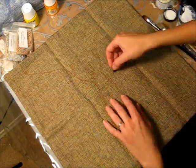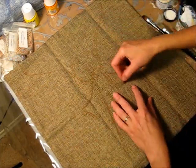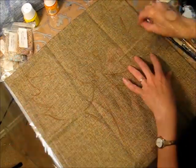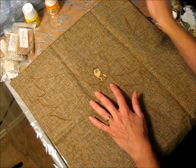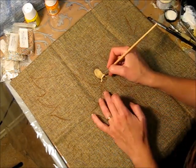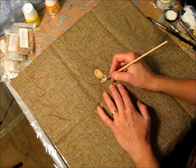We will use soft pastel, fabric paint, titanium white, cadmium yellow, cobalt blue, burnt sienna, gold, black, and 3D fabric paint.